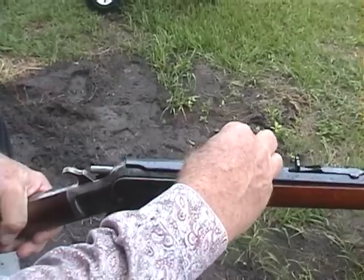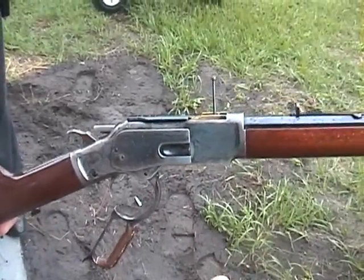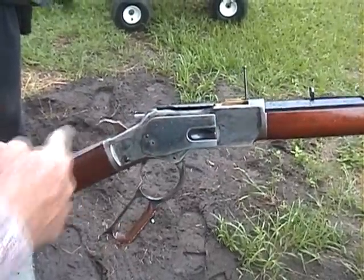This is just a primer in there. I'm going to just slap this closed. Note the hammer is still cocked.